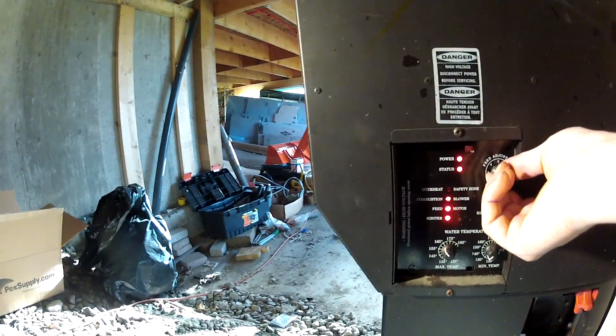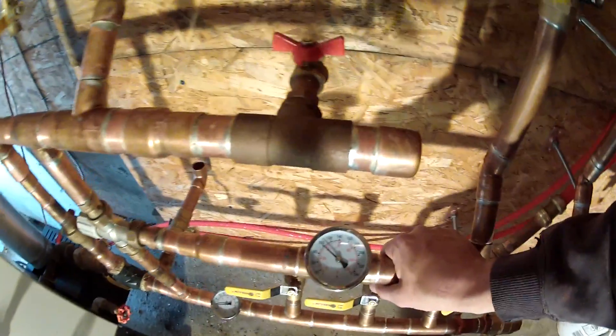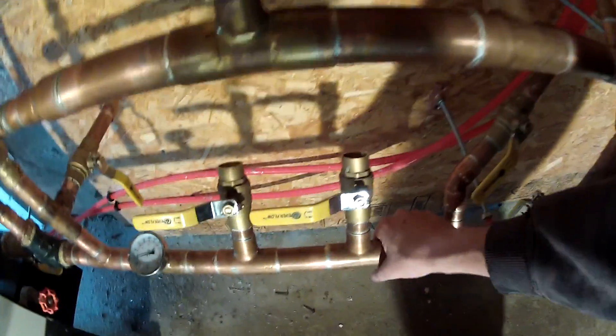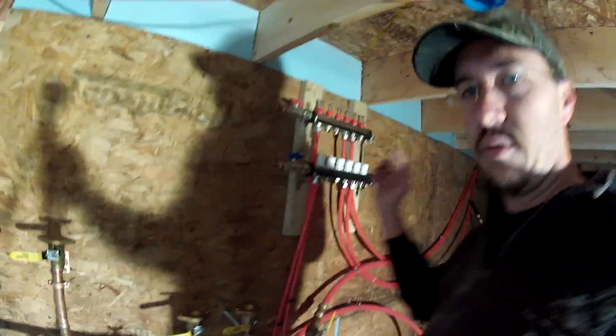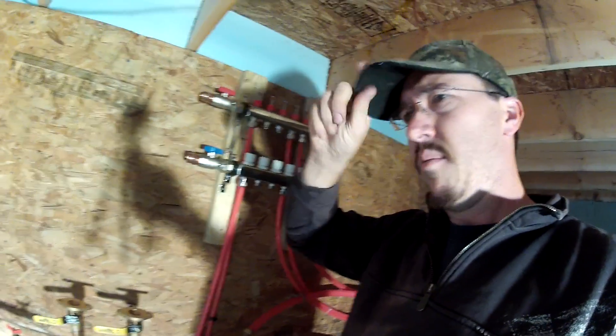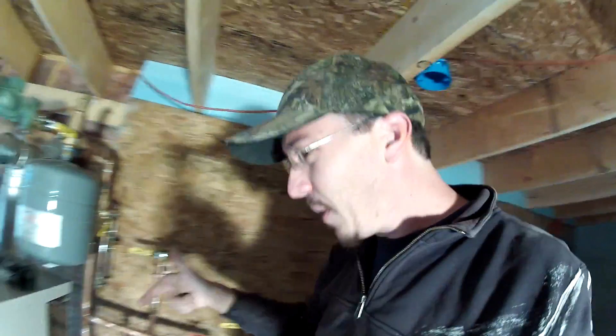Looks like the feed could be a little higher, just because the flame looks kind of low - or maybe it's modulating. There's 100 degree water coming through. This will eventually start to get warm as it's got to go all the way through the floors and then come back out the other side. But I am now heating my house with the pellet boiler.